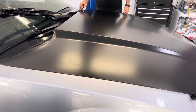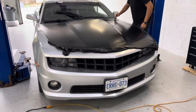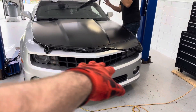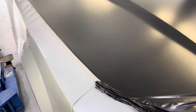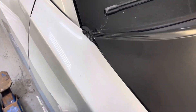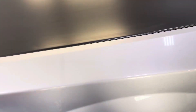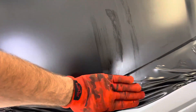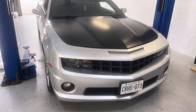We got the front hood laid. Already giving the front end such a more aggressive stance, especially with the front grill. You're actually just trimming this up — look at these corners. Just like that, hood is done.